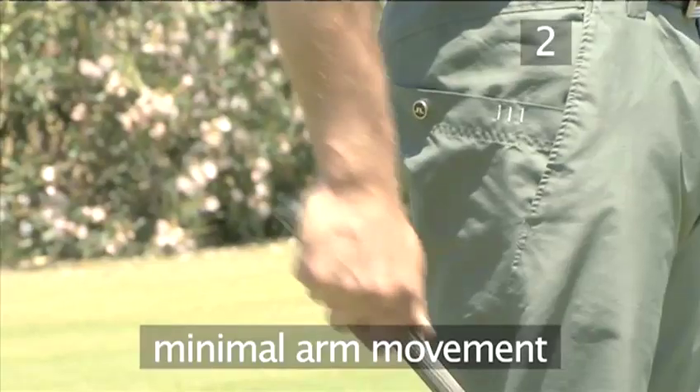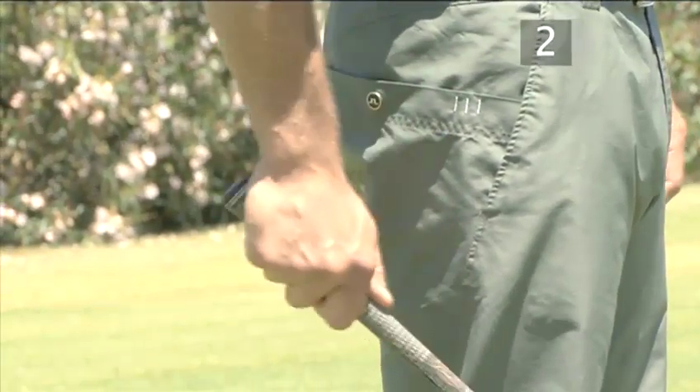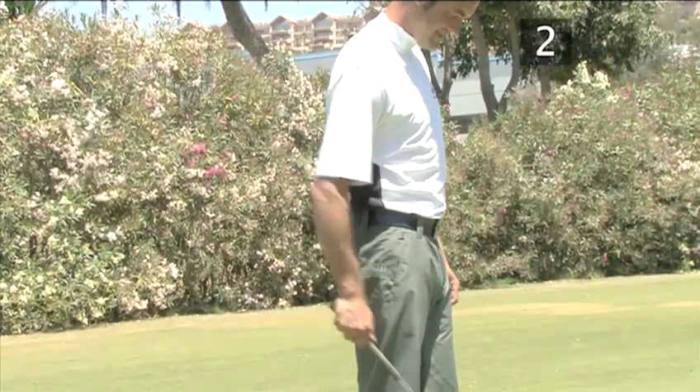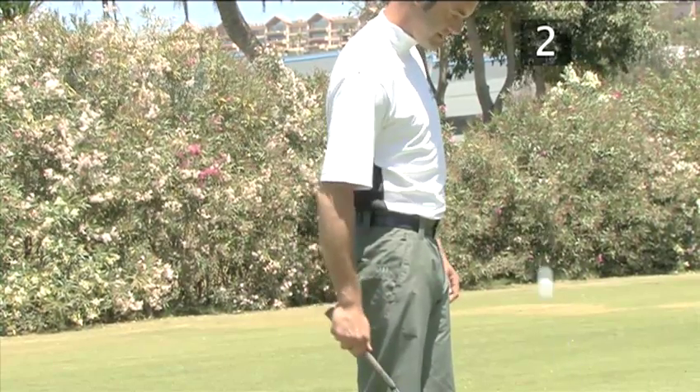The arm movement when you bounce is minimal. Keep your wrists still and bend your elbow and shoulder slightly on each bounce. Move your body only as much as you need to keep the ball in front of you.